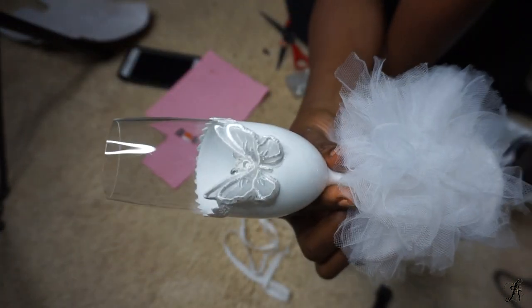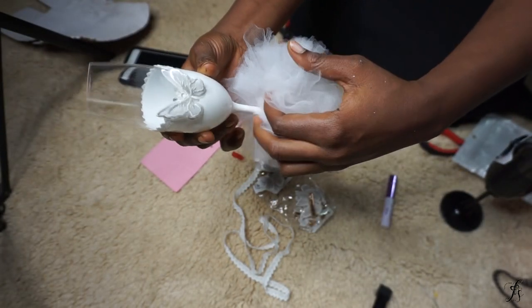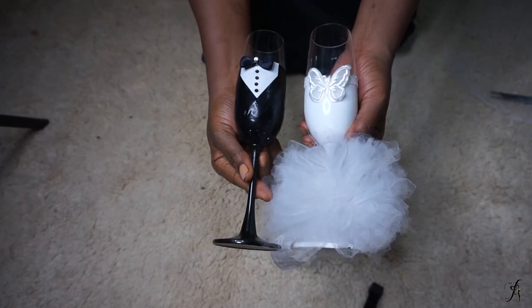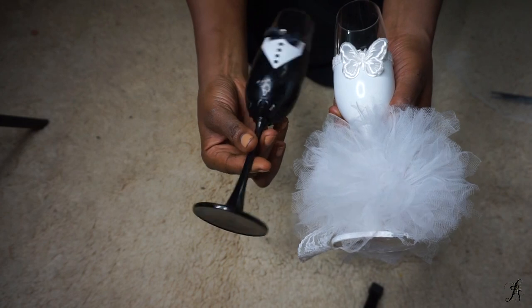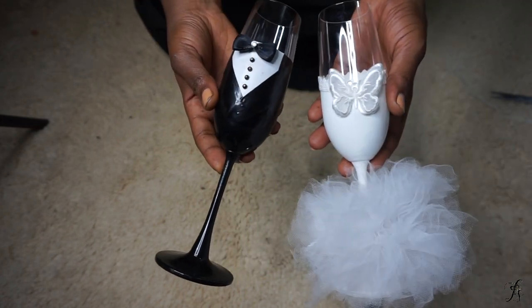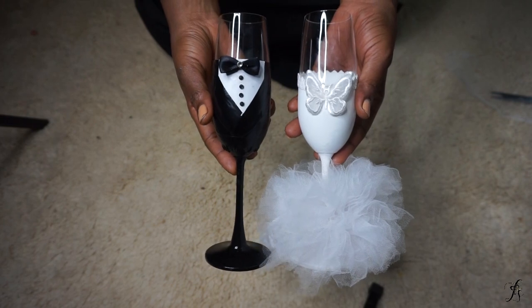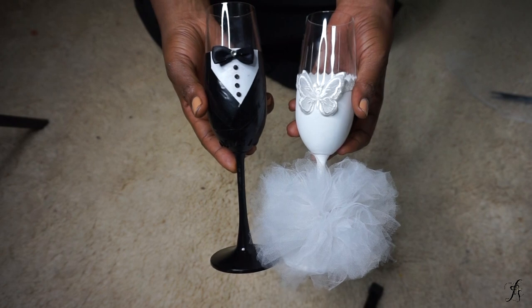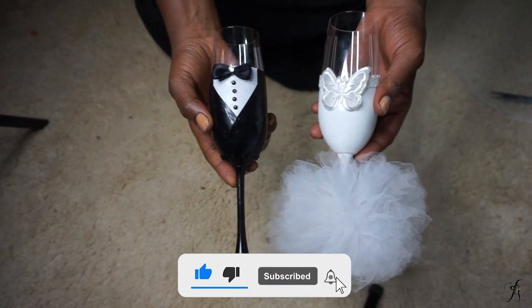This is the finished look of my glass and my husband's glass. His is very simple and nice, how he likes it. I really like how they turned out — and this is what we're going to be toasting our post-toast to! Let me know what you guys think in the comments. Did you learn anything? Give me a thumbs up and subscribe. See you lovelies in my next video — bye!